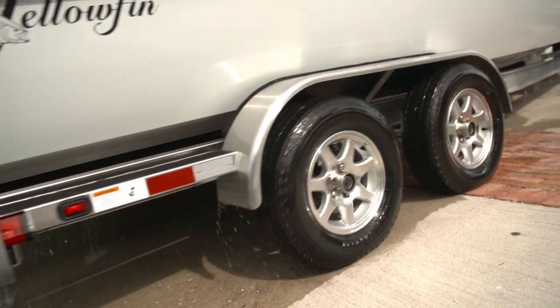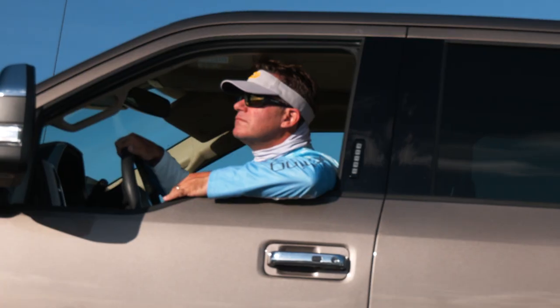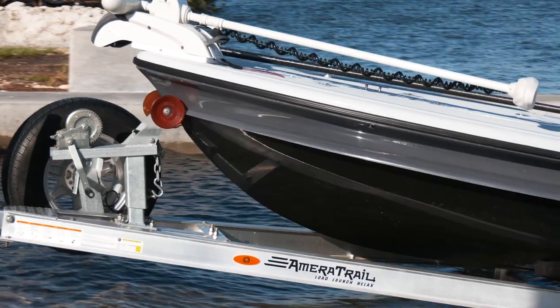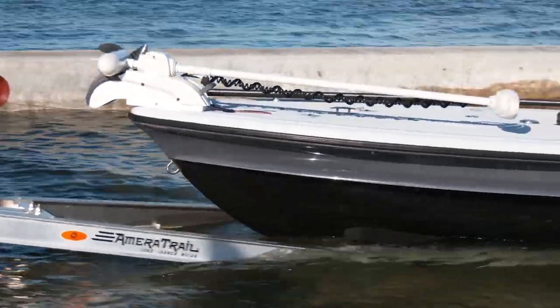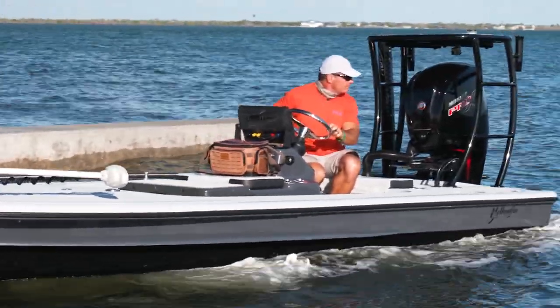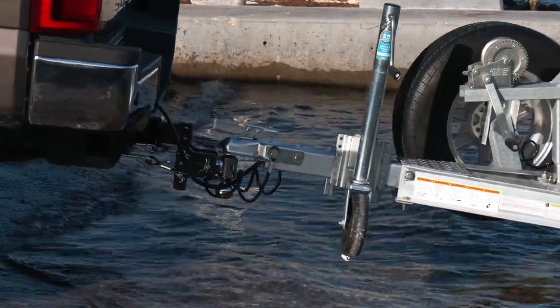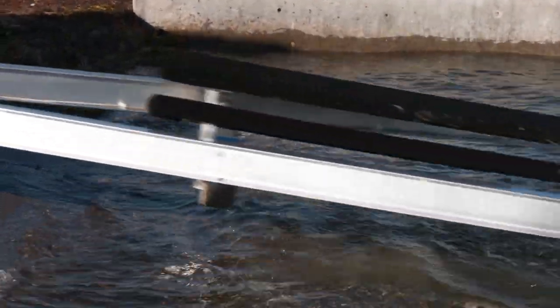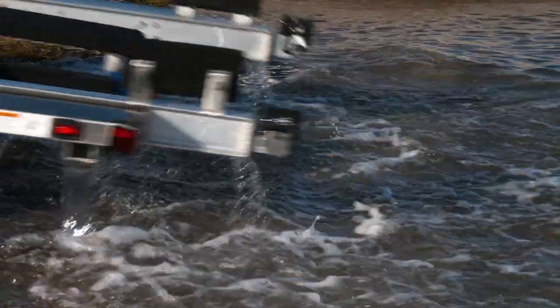But a lot of people will operate out of a marina — they'll either have their boat in dry dock storage or just tied up at the dock, and they'll keep their trailer in storage. Then when it's time to go explore someplace like Key West, Biscayne Bay, or take a long trip, or maybe evacuate from a hurricane, they put their boat on the trailer and then they have bearing problems.